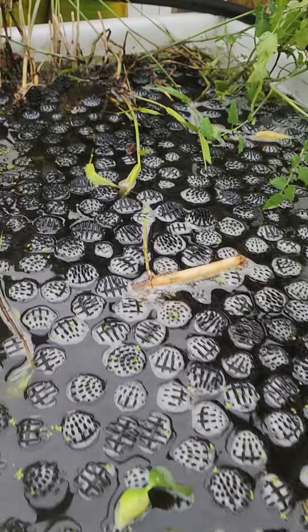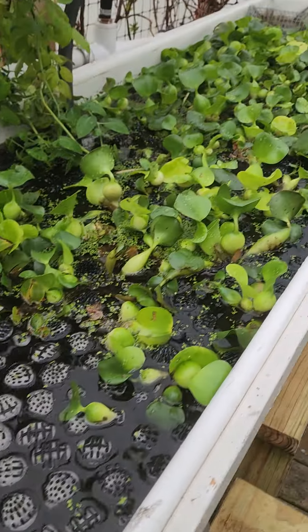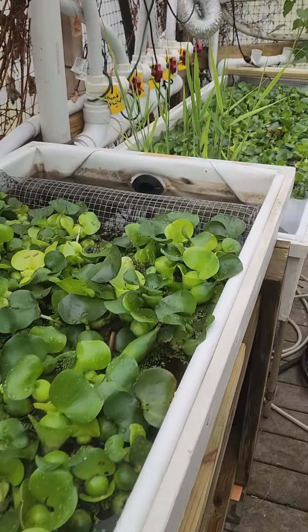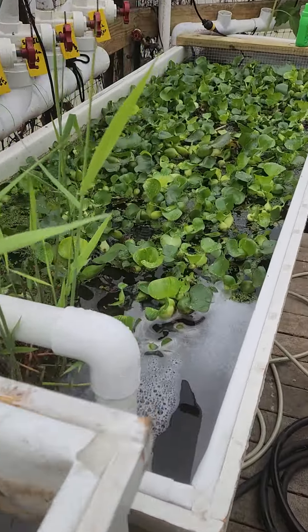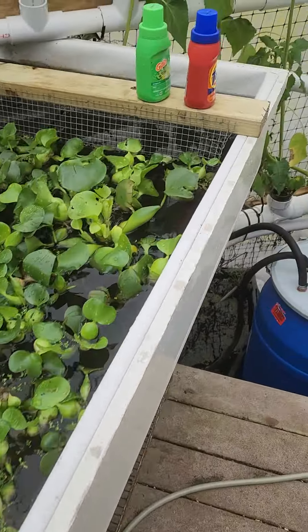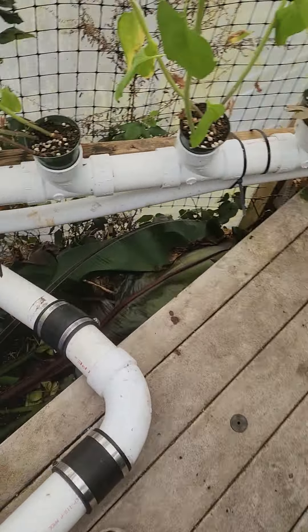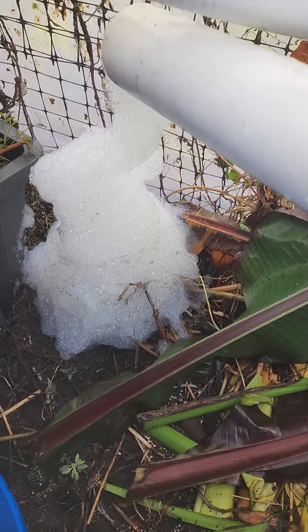Once again, search YouTube for Walt Disney water hyacinth wastewater plant that he did at Disney World many years ago — it's fascinating. This is on a much smaller scale that's going to go in to help purify our laundromat discharge water and bring it up to specs.